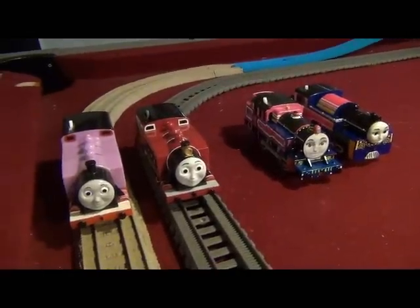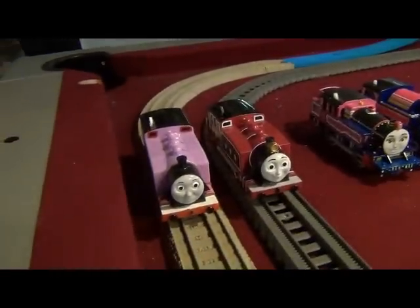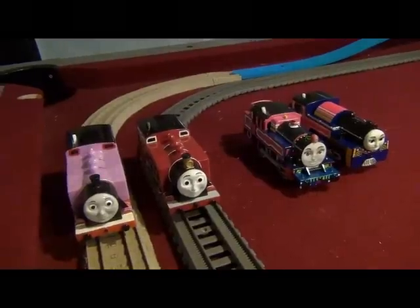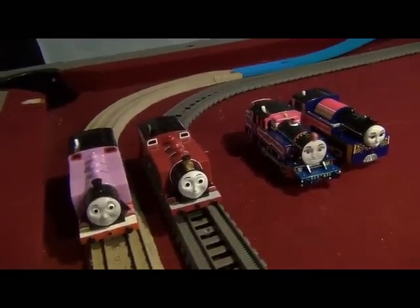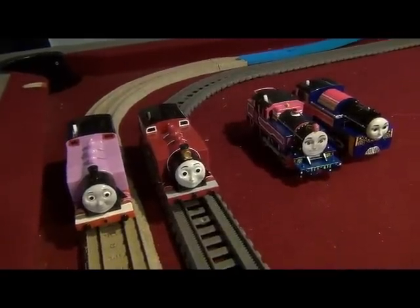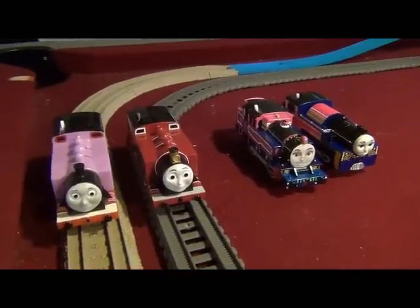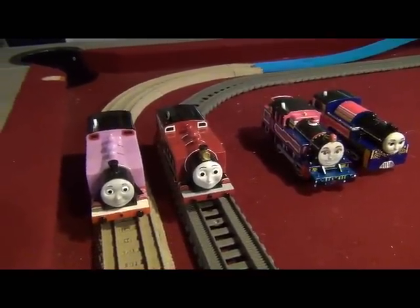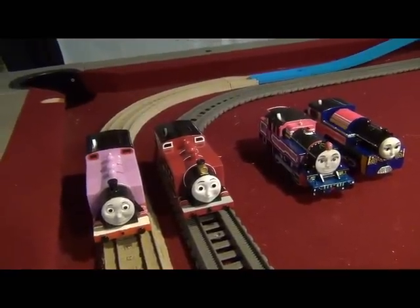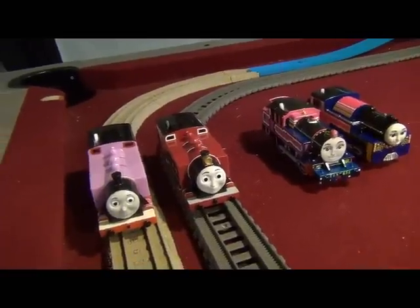Overall, the new PlayRail Ashima of India and the new PlayRail Rosie were both great models made from PlayRail. Thanks for watching — I hope you all like this video, give it two thumbs up, and don't forget to subscribe and stay tuned for more videos from TrainBoy54 Productions of 2018, coming soon. This is TrainBoy54 signing off.